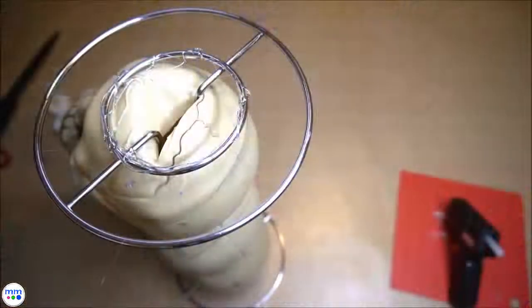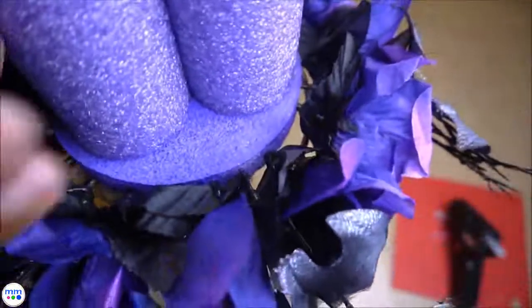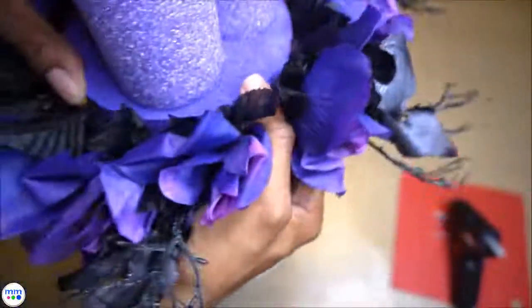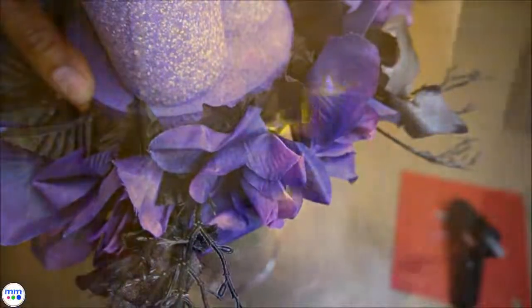Glue the candles to the disc and the disc to the top of the holder. Now add the candles.